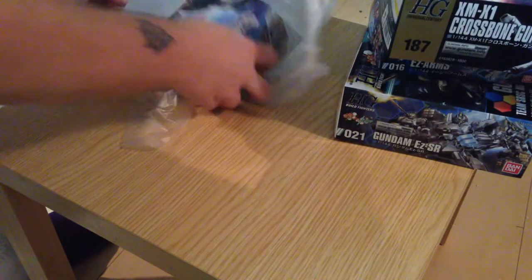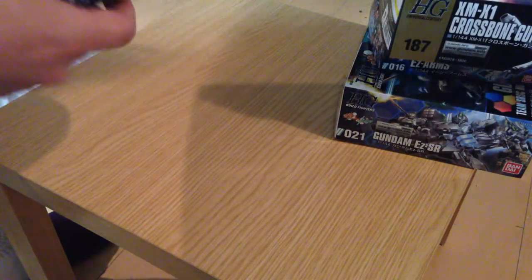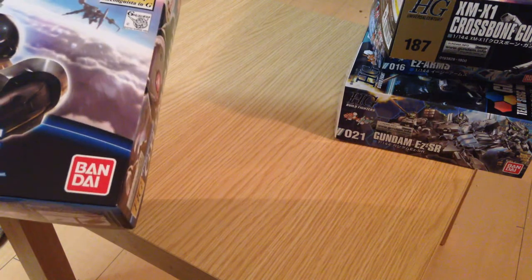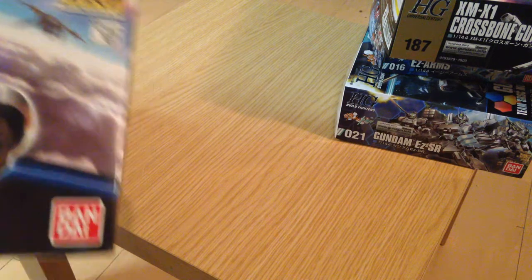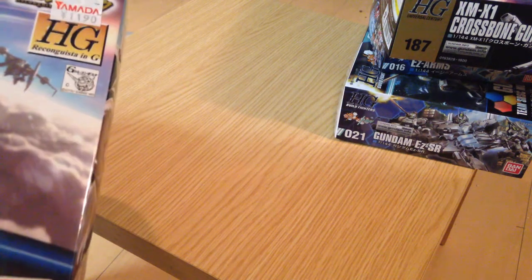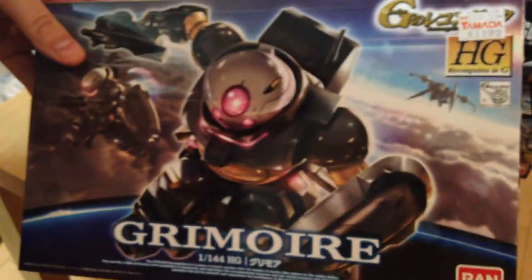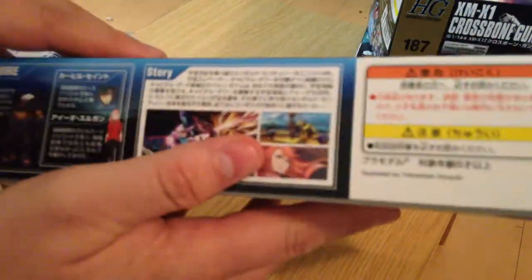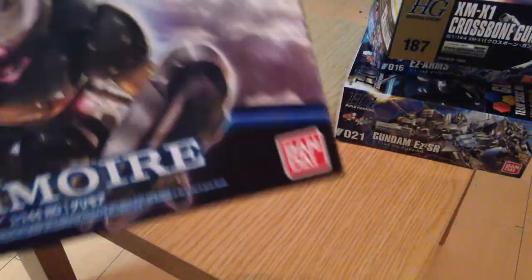I've also had a number of people request Reconquista in G reviews. I have the G-Self — I was moderately impressed with it, so I'll do a little review. I also picked up the Grimoire. I've only seen the first two episodes and wasn't greatly impressed, so I'll probably wait for the series to end and mainline it all at once. But if the reviews get views, I will cover the G-Reco kits as they come out.